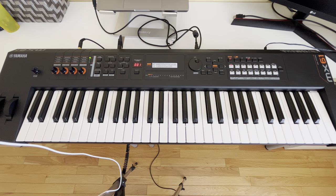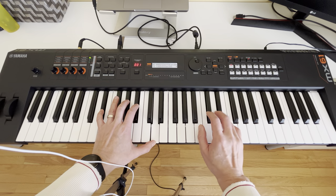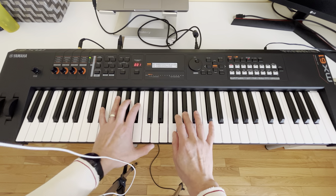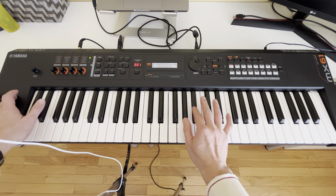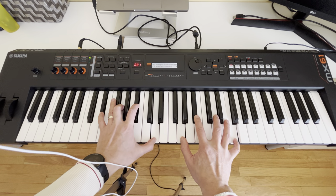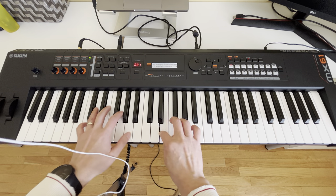Hello everyone! Today I'm gonna show you something very cool. Check it out. That's the piano sound. Just no more piano sound, but I can morph between sounds together with the mod wheel.